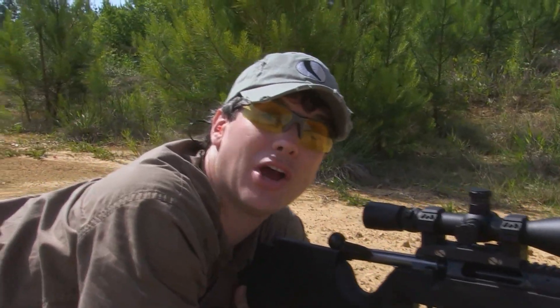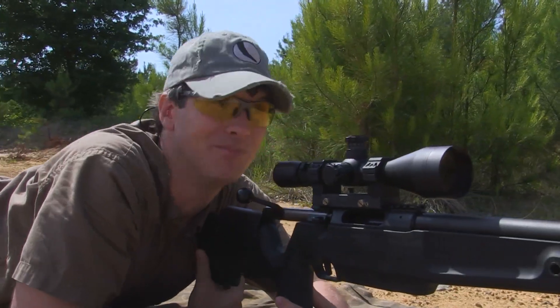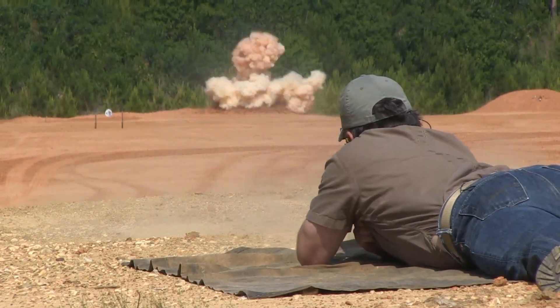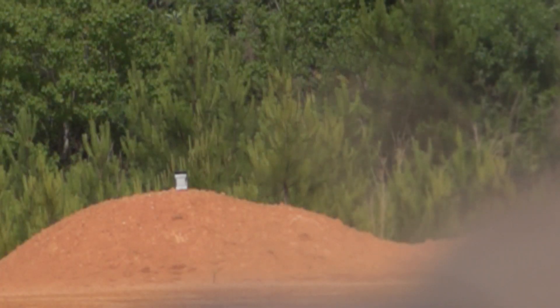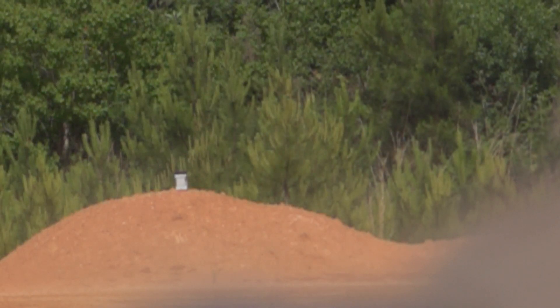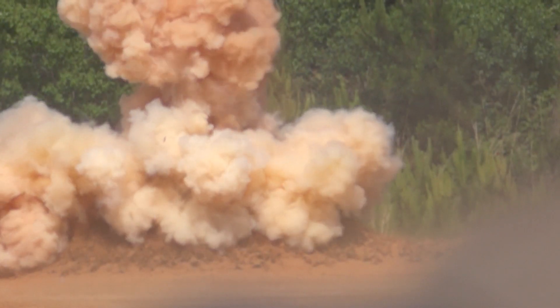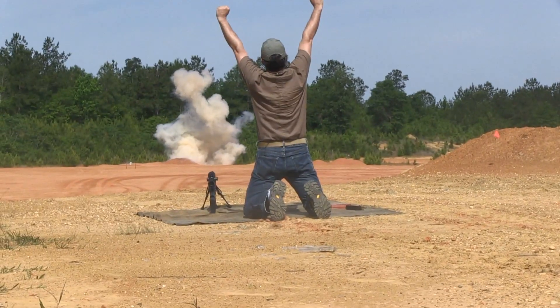Jason and the boys from Ammo2Go hooked us up with a real big charge of Tannerite, so we're going to make it go boom.